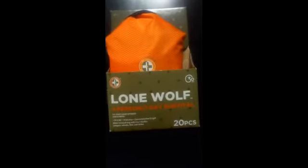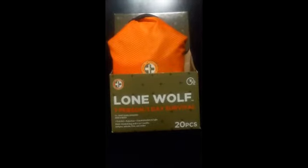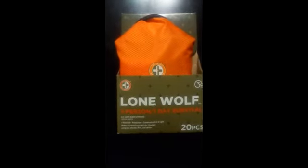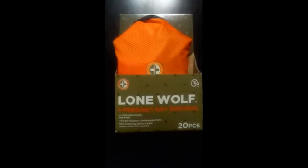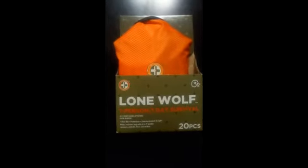This one is from Total Resources International and it's their Lone Wolf one-person, one-day survival kit. It says it's U.S. Coast Guard approved. It's got food, water, first aid, protection, communication, and light, and a water-resistant bag with a four-in-one buckle — compass, whistle, flint, and striker. Let's go ahead and dig into this and see what we got.